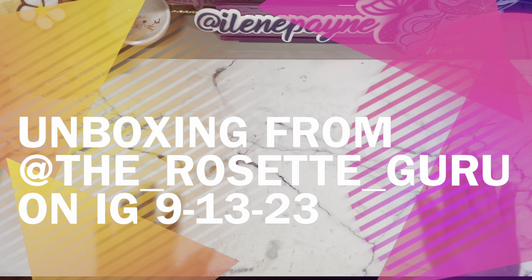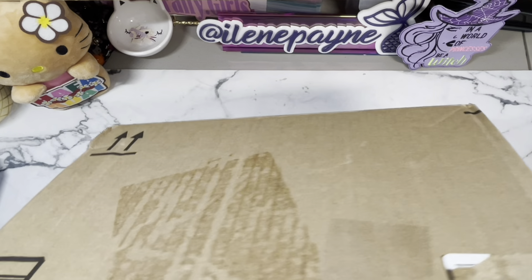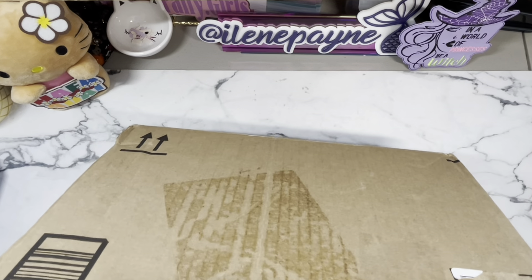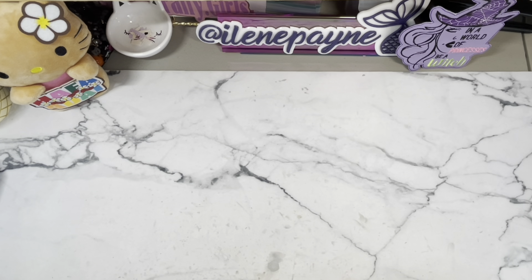Hi guys, welcome back to my channel. It's Eileen. I have a box here from our friend Eleni. We'll see what's inside when we open it up. I'm just gonna open this box up over here on the side and cut through it.